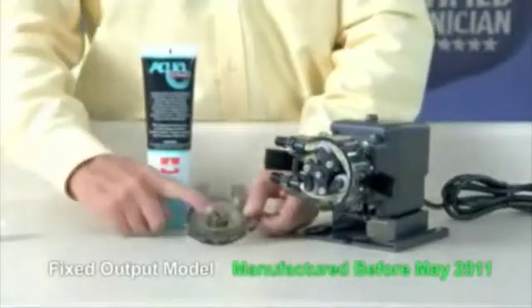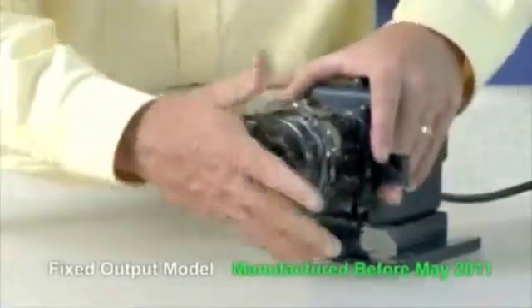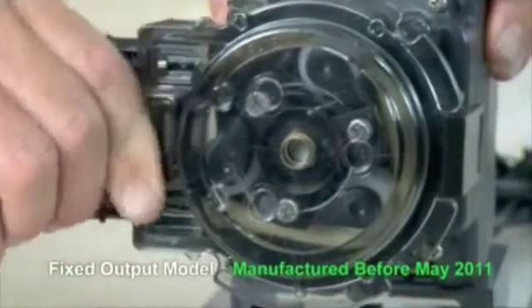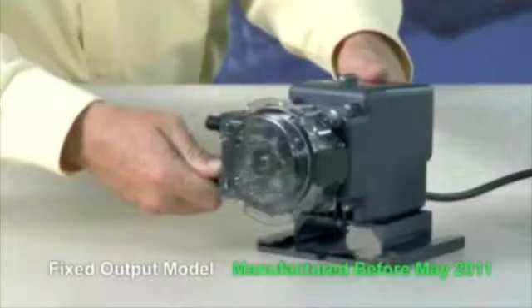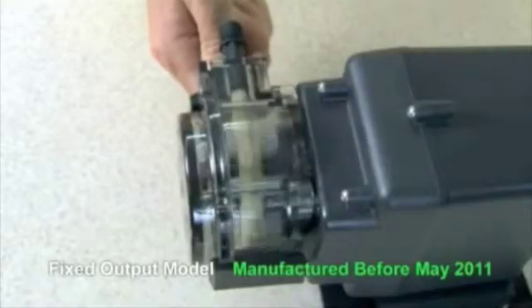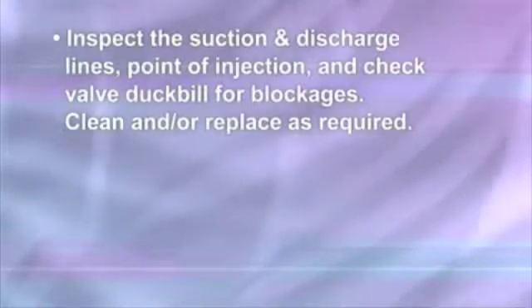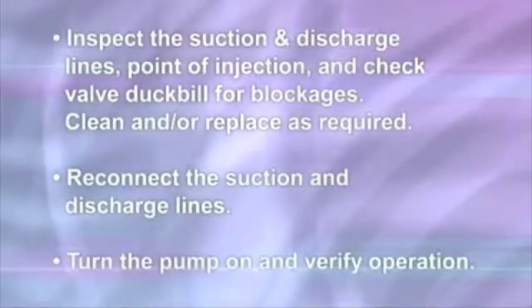Apply a small amount of AquaShield to the cover bushing only. Do not lubricate the pump tube. Place the tube housing cover feet first on the tube housing. Affix the front of the latches to the cover lip and then press the latches back to secure. To center the tube, ensure the pump is off. Lift the latch located between the tube fittings, leaving the end of the latch engaged with the lip on the tube housing cover. Leave the latch on the opposite side engaged. Plug the pump in and turn it on. Turn the tube fitting on the suction side not more than one eighth of a turn in the direction the tube must move. Do not let go of the fitting until the tube rides approximately in the center of the rollers. Turn the pump off, let go of the fitting, and secure the latch between the fittings. Inspect the suction and discharge lines, point of injection, and the check valve duck bill for blockages. Clean and/or replace as required. Reconnect the suction and discharge lines. Turn the pump on and verify operation.